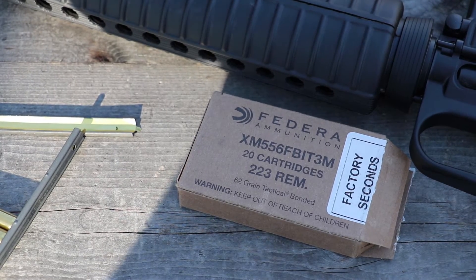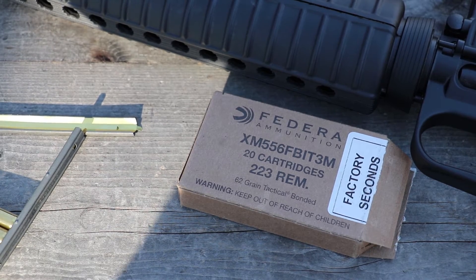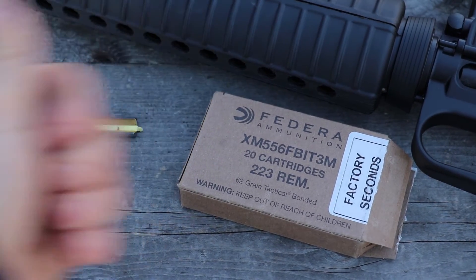Well there you have it — those are more closer to a 223 spec velocity wise. These were recorded on the same day as the XTAC and the Wolf Gold. So as always, thanks for watching everybody and until next time, take it easy.